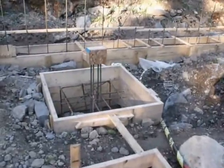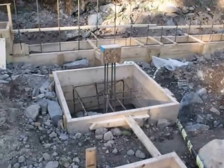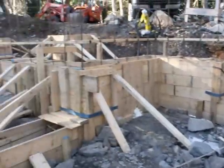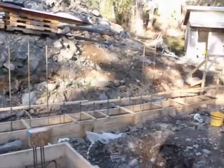Moving forward, there's a three-foot square post pad. And then that's the inside of the front wall under the entrance porch. We go along, drop down, and that's where the garage doors are going to be.